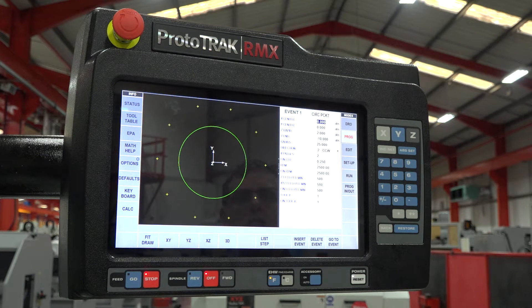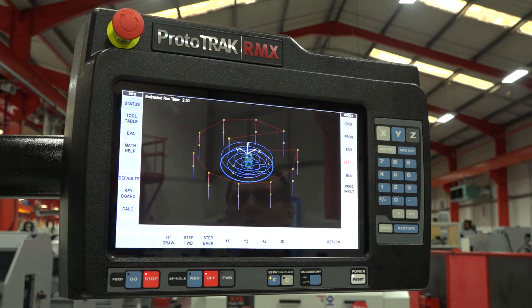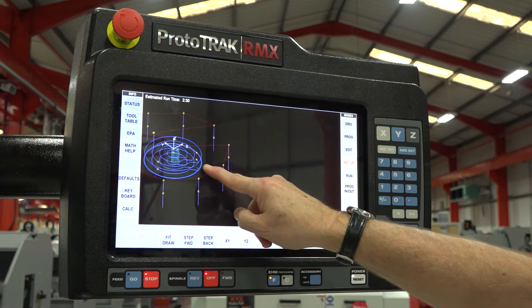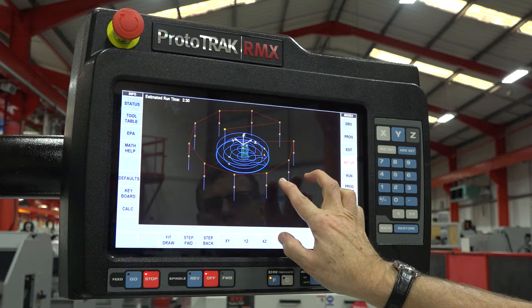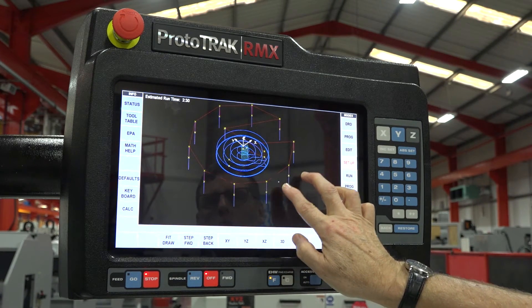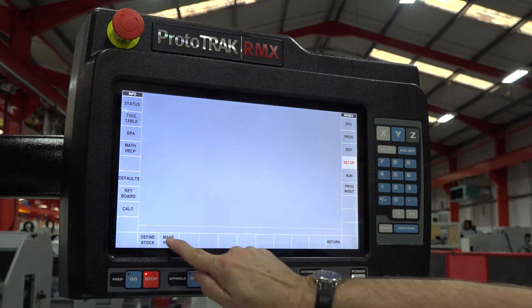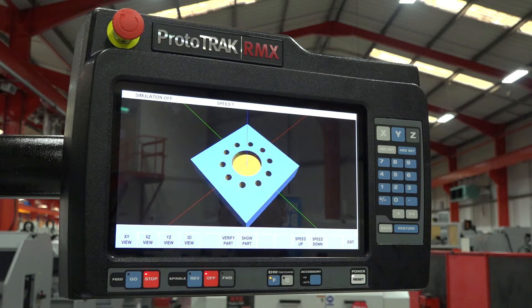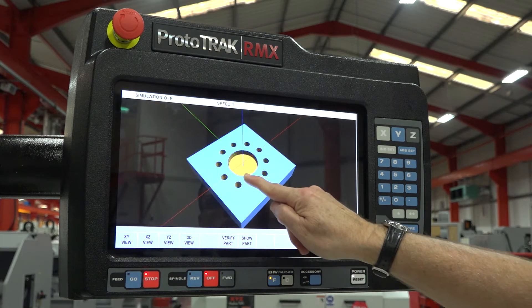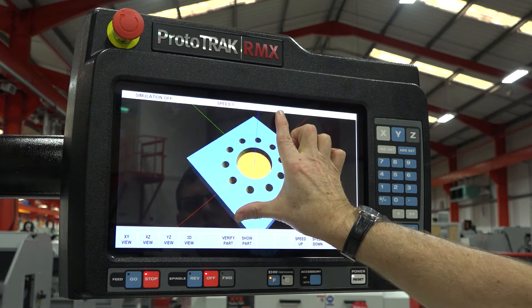The benefit of the touch screen continues on when we go into setup mode, where traditionally most users like to check what they've programmed with the toolpath view. Because it's now touch screen, if you wish to move the position of your graphics, you can move it around with a single finger — up, down, left and right. You can also put two fingers on there and swivel or tilt it. By going into verify part, we can again use that touch screen technology to move the part around.